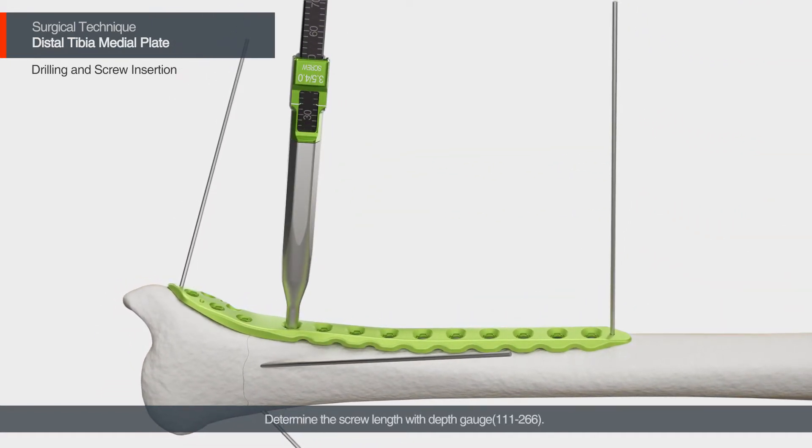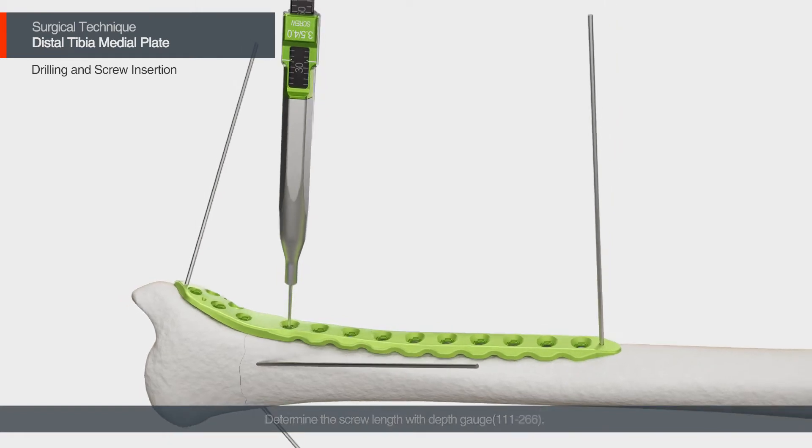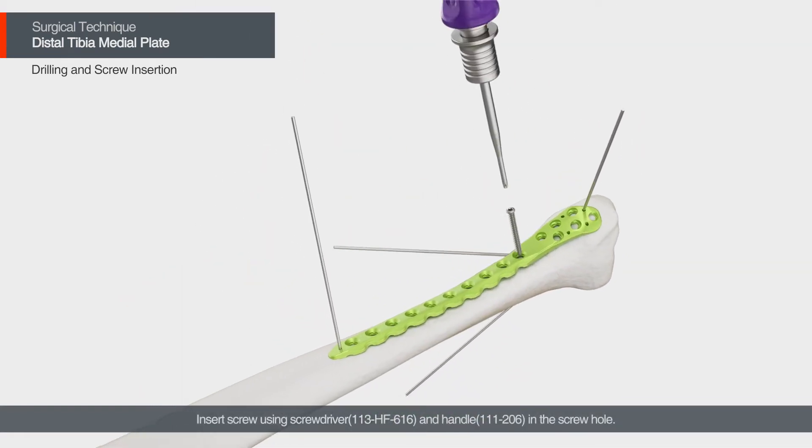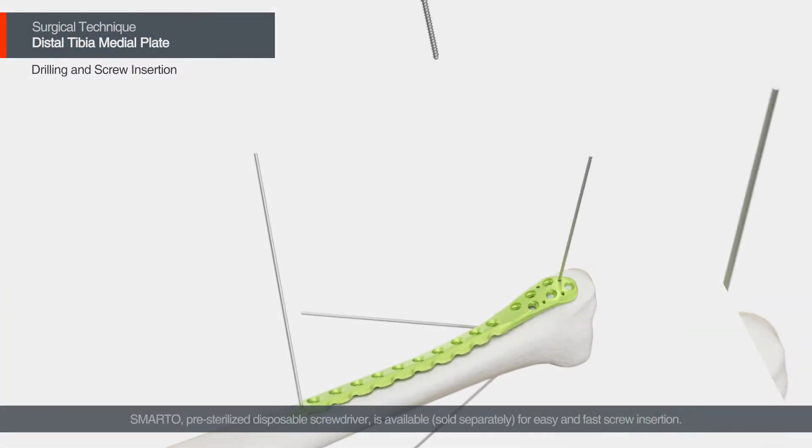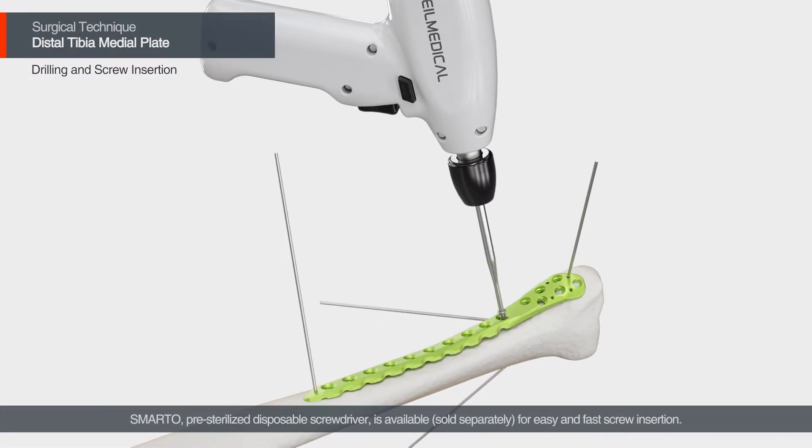Determine the screw length with a depth gauge. Insert the screw using a screwdriver and handle in the screw hole. The Smarto pre-sterilized disposable screwdriver is available for easy and fast screw insertion.